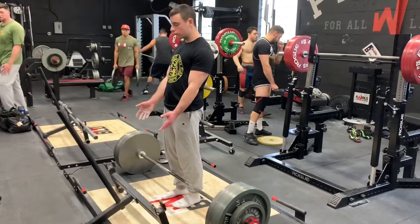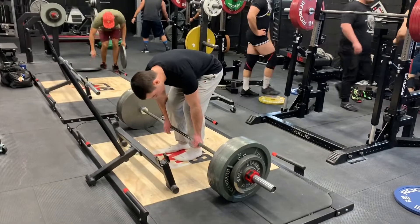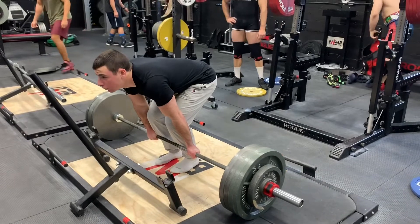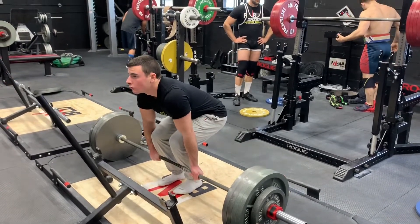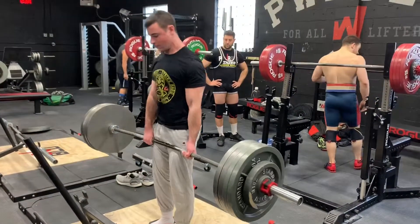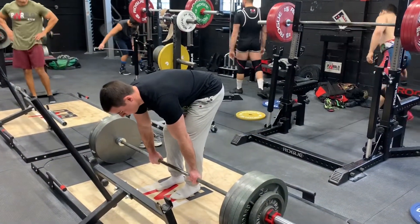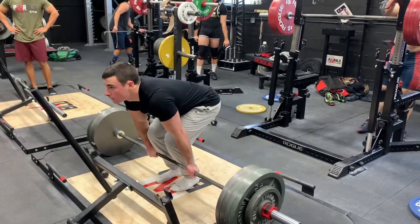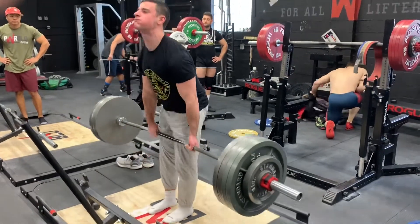Welcome to another training video with commentary. This is a deadlift day — I did 465 with no straps for doubles. I've been trying to train without straps because I'm trying to catch my grip strength up to my strength with straps, because in the jungle there's no straps and no belt. I think it's really cool to go into the gym with no accessories and just lift the weight raw.